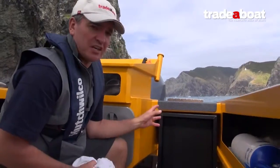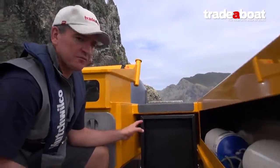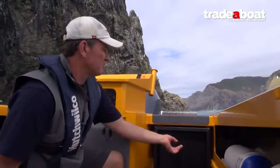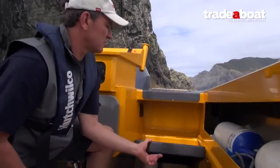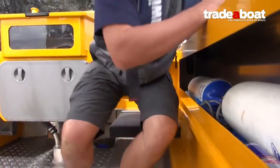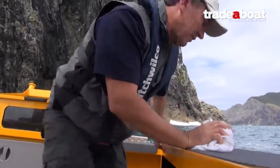With the game chaser transom we were talking about earlier, in this case it's fully closed — I'm not sure if that's an option or not, but I like it fully enclosed. It's that extra security; you haven't got a gate to bang around. What they've done is put in nice little extra seats there to kick back and relax while you're chatting, having a fish, whatever you're doing.